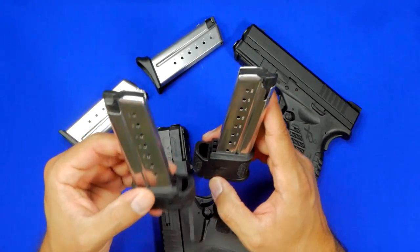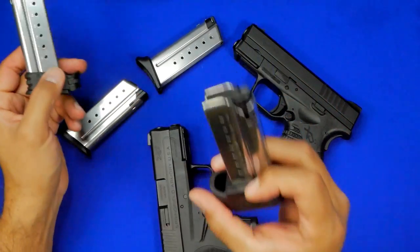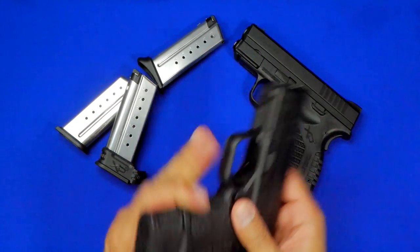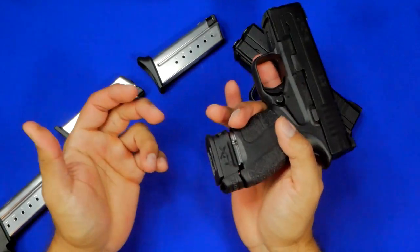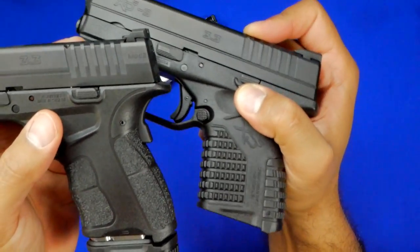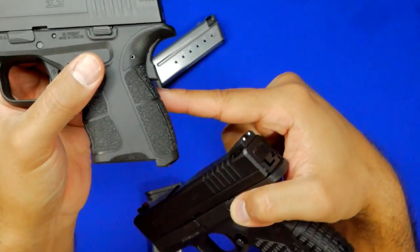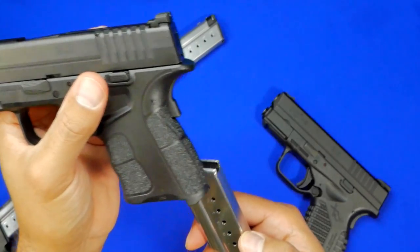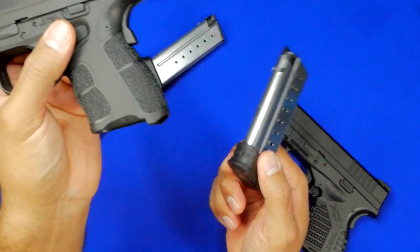The interesting one was the extended magazines. The Mod 1 extended mag is an 8-rounder; the Mod 2 extended is a 9-rounder. The Mod 2 extended magazine goes into the Mod 1 no problem. But when you take the Mod 1 extended magazine and try to stuff it into the Mod 2, it won't fit. The reason is that the Mod 1 does not have the lower lip extension that the Mod 2 does. You have to remove the sleeve from the Mod 1 magazine in order to use it in the Mod 2.